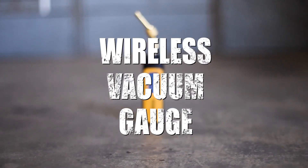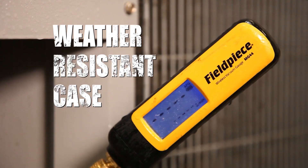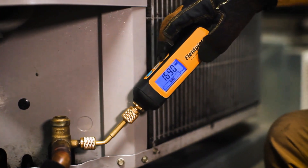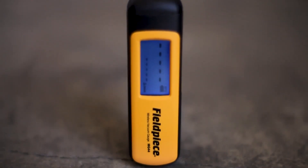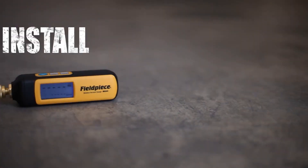The MG44 wireless vacuum gauge — a new kind of gauge designed to make your job easier. This gauge is housed in a weather-resistant case with a large, easy-to-read backlit screen that you can see in low light and from any angle. Its new cylindrical shape, no-slip grip, and angled coupler means the MG44 is quick to install on even the toughest spot.